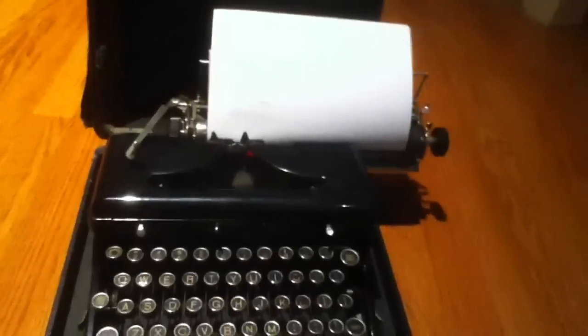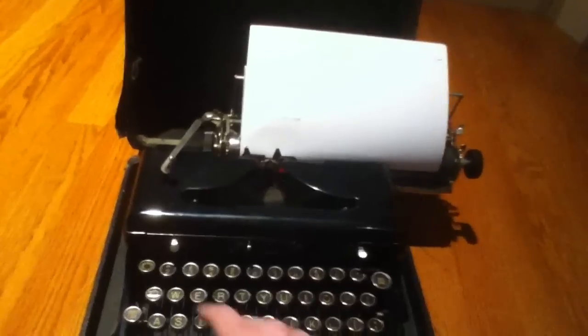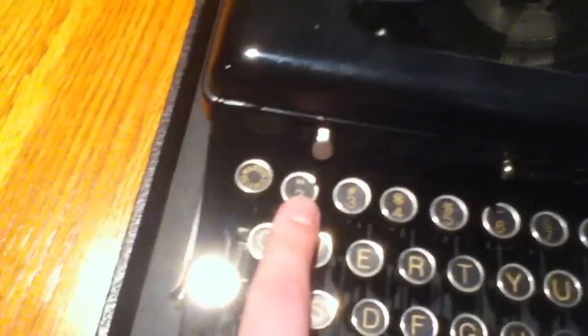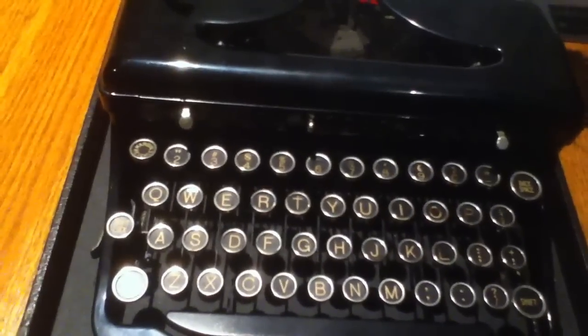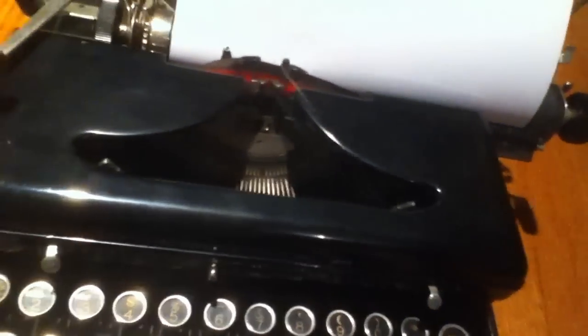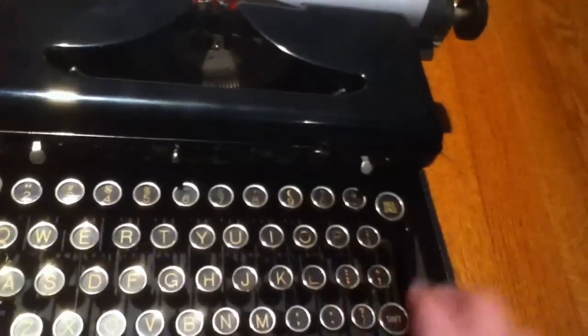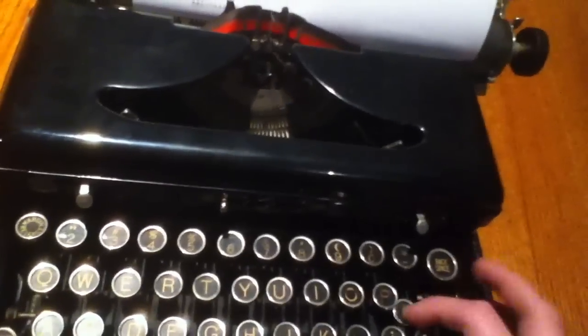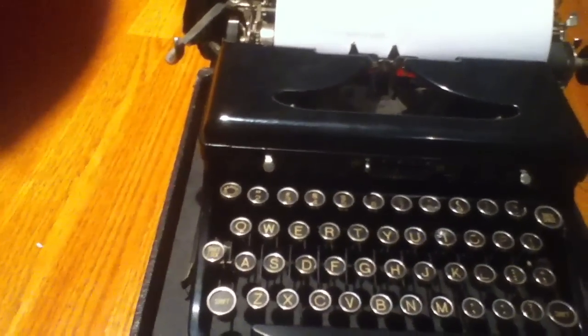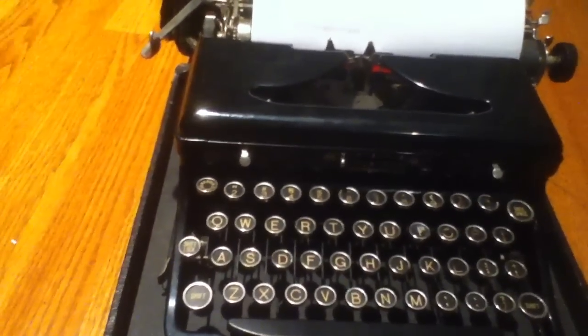And there you have it. Let's advance this a little bit and make sure the numbers work. I don't see a one on here for some reason. There's also a margin release button. I don't know why there isn't a one button — that doesn't make any sense. There's a one-half button here — I don't know what that does. You can type one-half or one-fourth. So they actually have a stamp for that, which is interesting. You can actually type a one-half on here. I don't know why there isn't a one, though — it doesn't make any sense. Very strange.